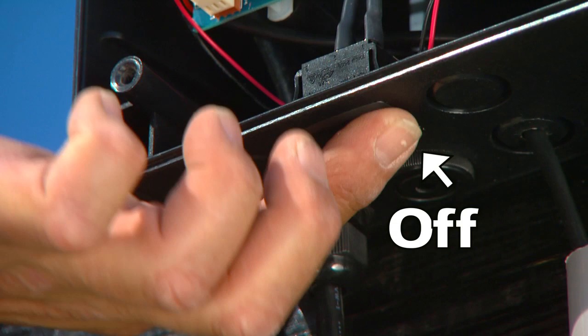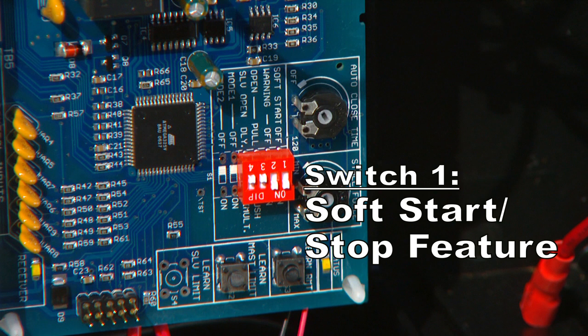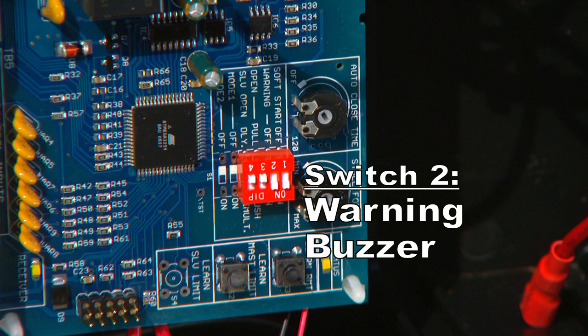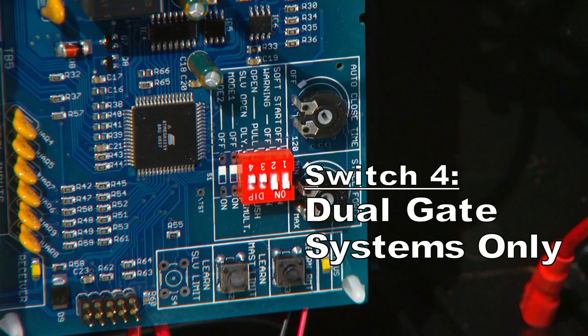Before making any changes to the four dip switch settings in the control box, make sure the power switch on the control box is in the off position. Dipswitch 1 controls the soft start or stop feature and is set in the on position at the factory. Dipswitch 2 controls the warning buzzer feature and is also set in the on position at the factory. Dipswitch 3 controls the push or pull to open feature and is set in the off position for pull-to-open installations at the factory. Dipswitch 4 applies to dual gate systems only. Refer to your installation manual for detailed instructions.